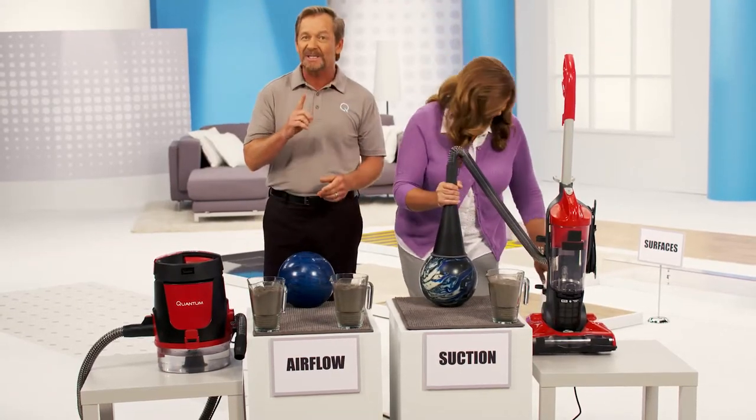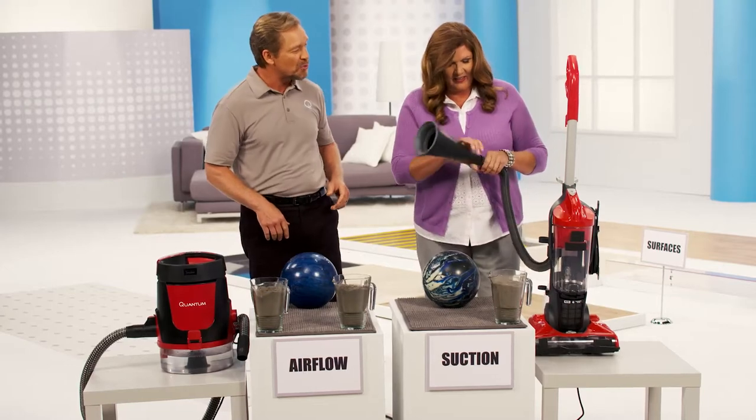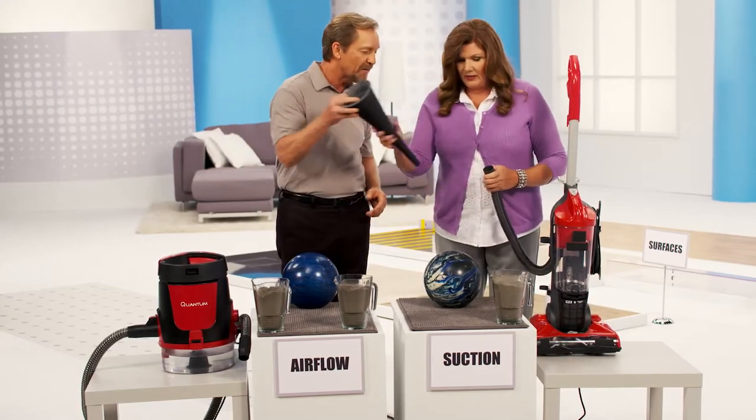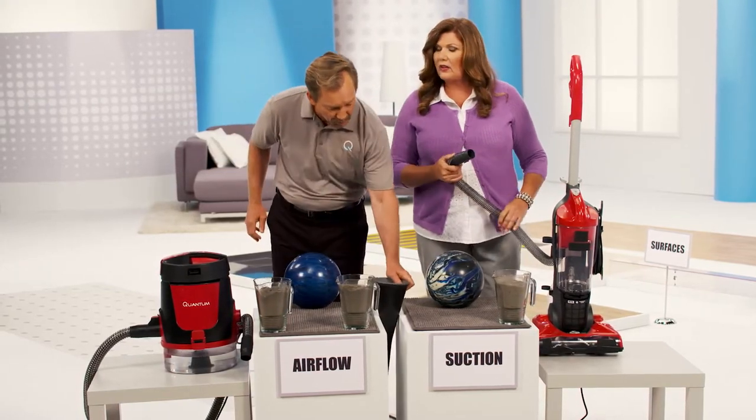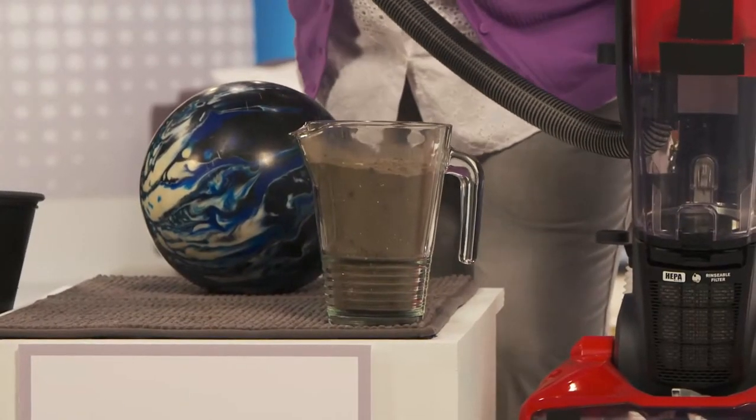I'm impressed. But remember, I said that we have a brand new filter in there, which means there is no dirt in that filter, so the airflow has not been restricted. What I want you to do now is turn the vacuum on and vacuum up that dirt from the floor.